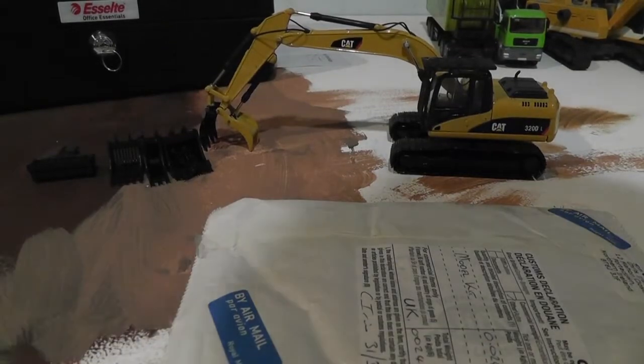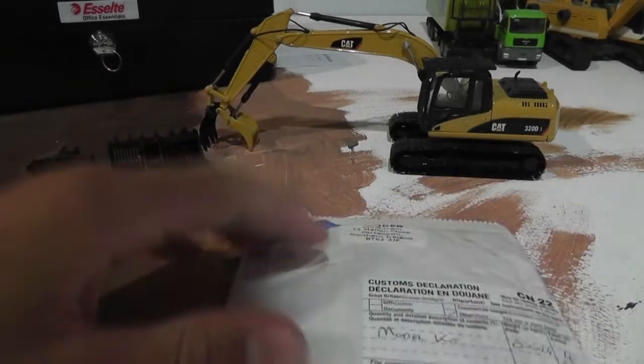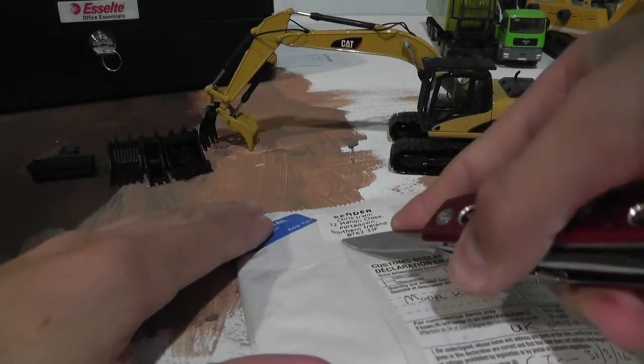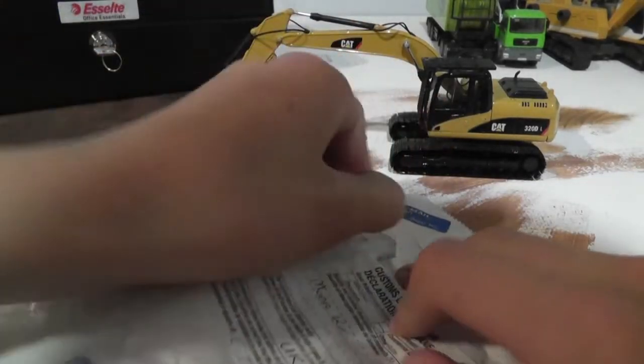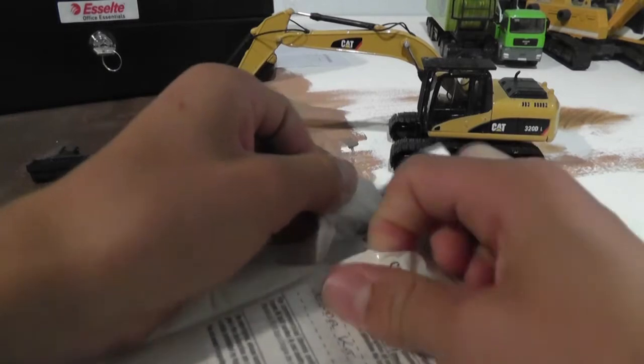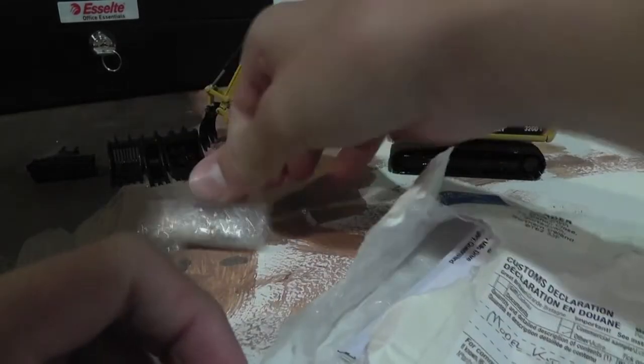Hi guys, we've got another unboxing today. This is the last one for the 320. This one's from CyModels. This also hasn't been posted on Instagram that I'm getting this either — I kind of just left it as a surprise. I just didn't tell anyone.